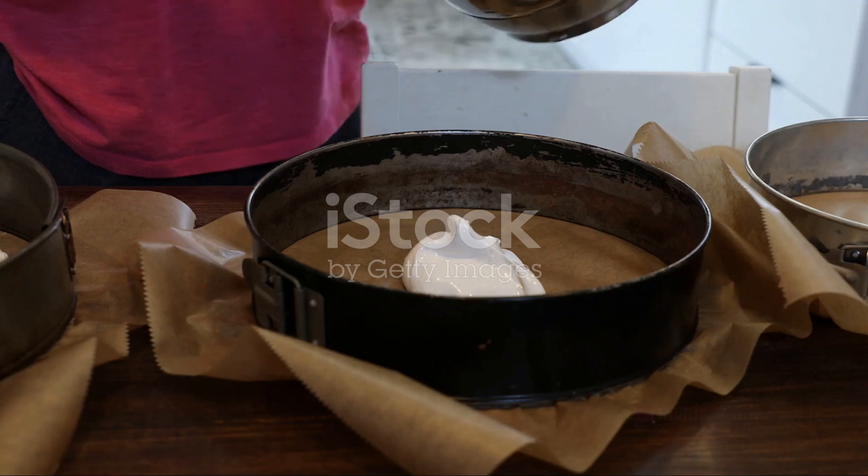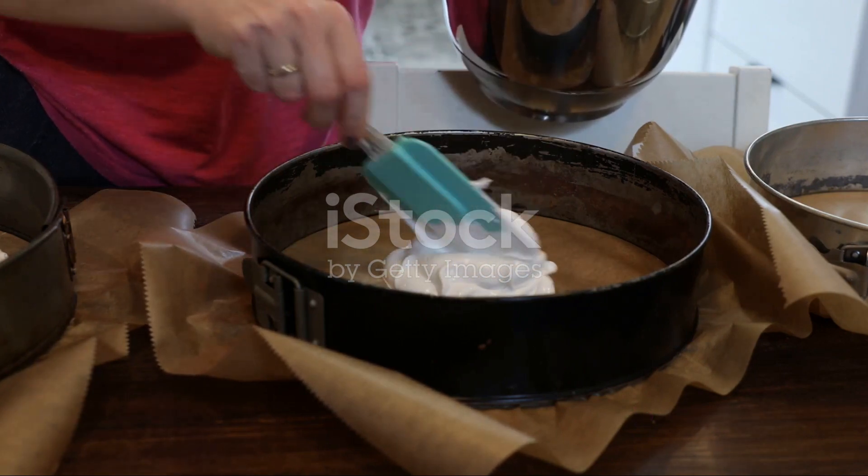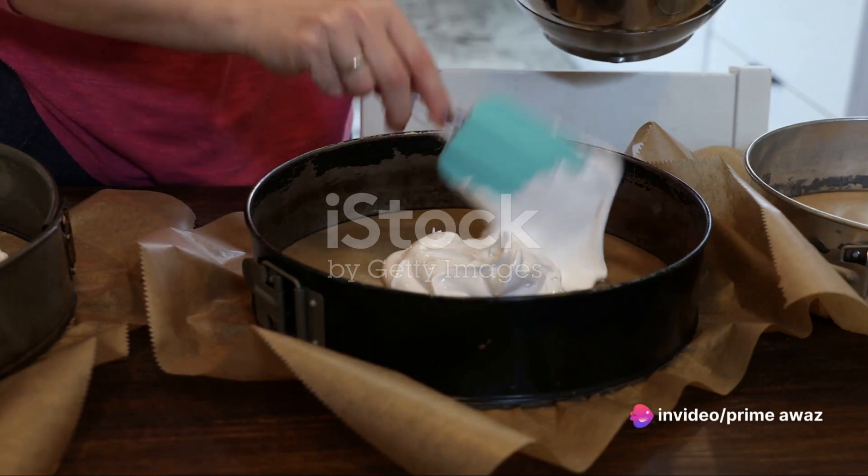Now it's time to fold in the cake flour. This step requires a gentle hand. Remember, we don't want to deflate those beautiful egg white peaks. Fold carefully with love and patience.